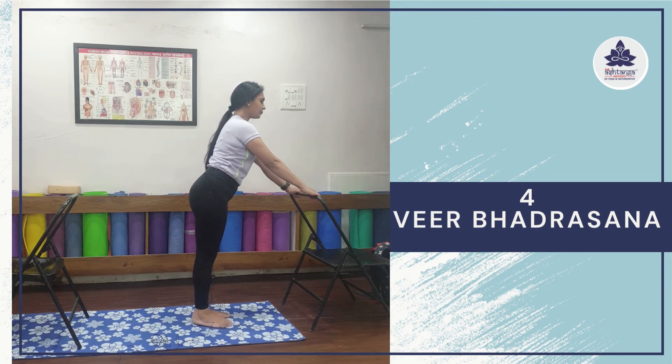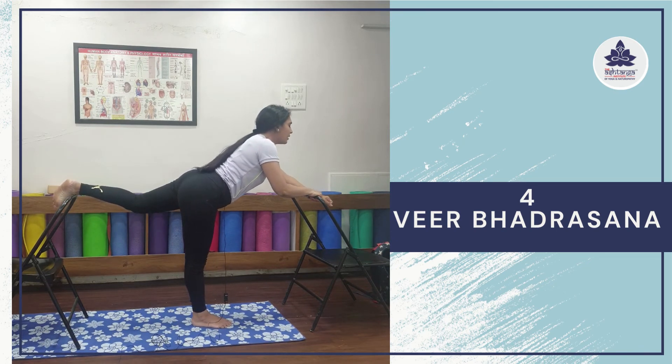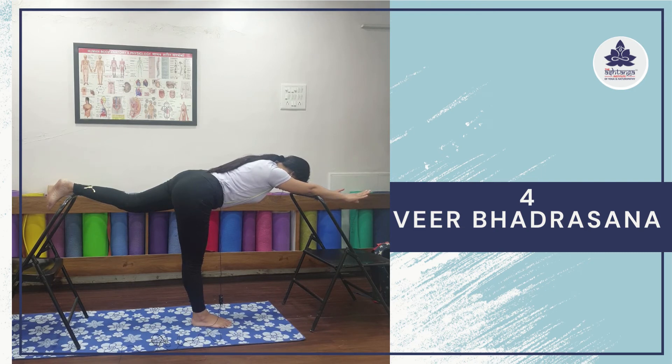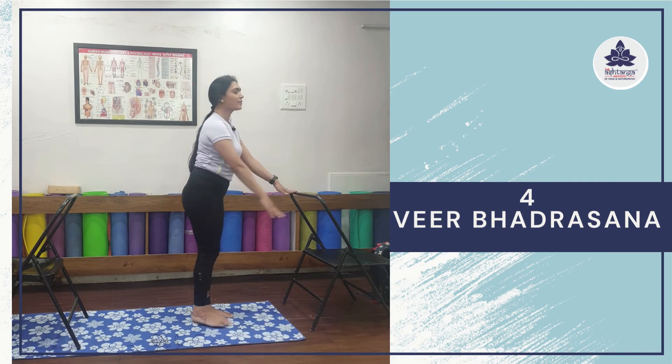Now let's do it with the other leg. Raise your left leg carefully, watch your chair, and place your left leg on the chair. Now gently bend forward and look down. Feel that strength in your spine and arms. It is good for your quadricep muscles — focus on your right thigh. It's a very good hip opener. Be careful performing this asana. Stay here for five breaths normally, then hold the chair with your palms, gently bring your left leg down, relax here for two normal breaths, and we are done.